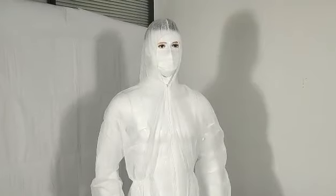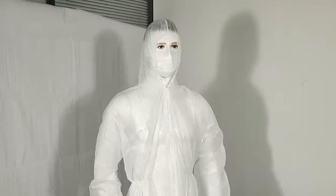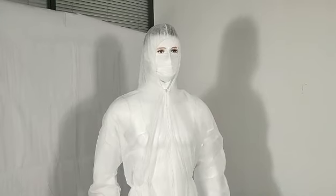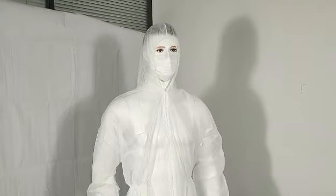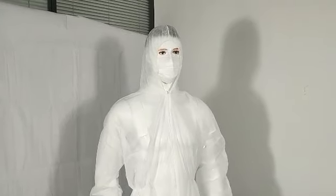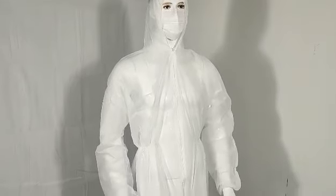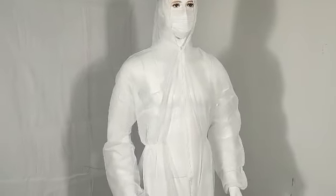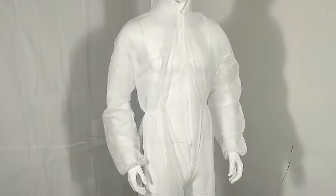Hello everyone, we are S&J Protective Products. Here I am presenting you one of our best sellers, PPE products. It's called PPE Disposable Coverall. It's made of one-layer PPE material, which is polypropylene.